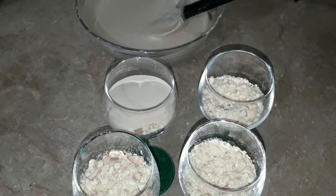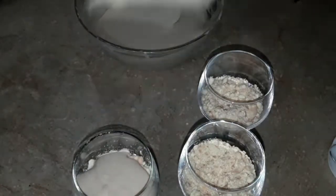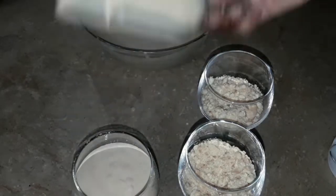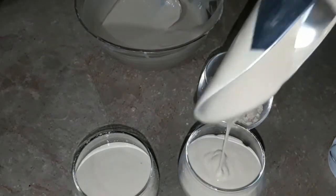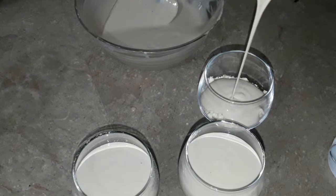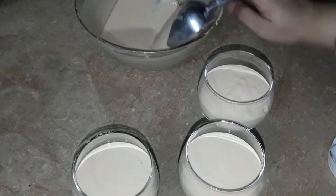I will also add gelatin in it, but you can enjoy it without. Now we have prepared the cheesecake mixture. We will add it and layer it on top of the biscuit base.